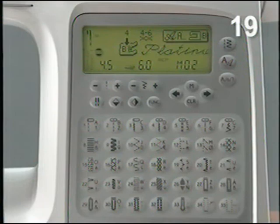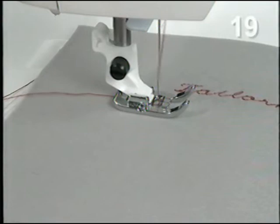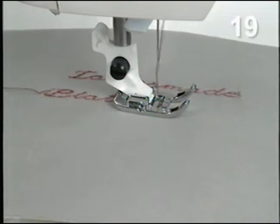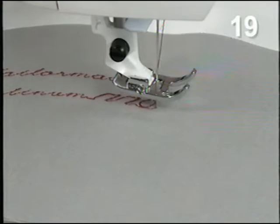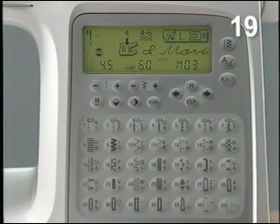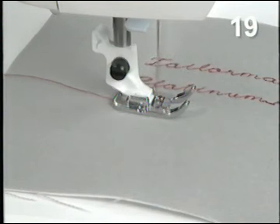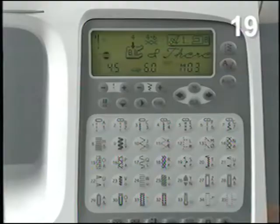Sew the next line. Touch the memory button to go to memory 3. Sew your programmed name on the third line. Cut out a label from your stitched fabric. Turn under raw edges and press. Pin the label on your new outfit.